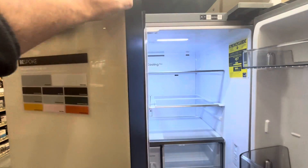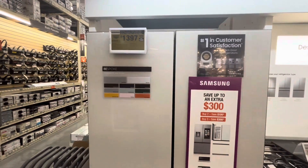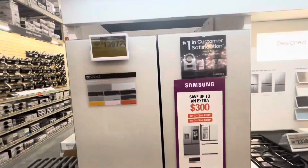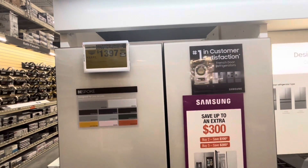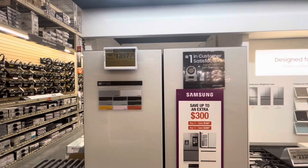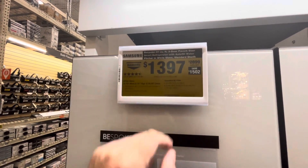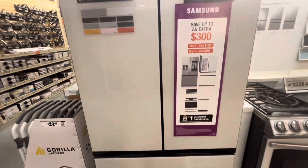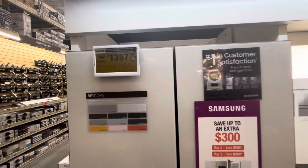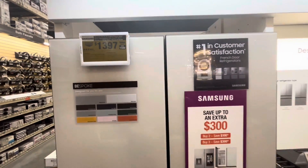What a killer deal. This fridge is cheaper than some other fridges — I don't know, maybe they're trying to get rid of it because the glass isn't working as well or something. I don't know why it's on clearance, but it's such a killer deal: 30 cubic feet, indoor ice maker, auto-fill pitcher. If you don't care what your fridge looks like or what color it is and you need all that, pick this up on clearance at Home Depot for only $1,397.